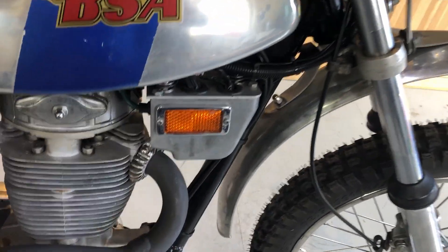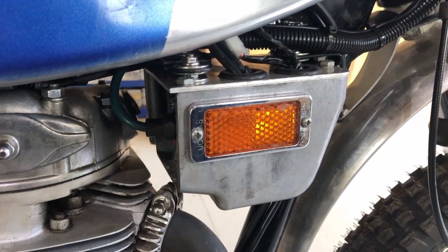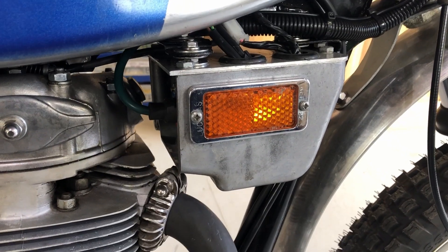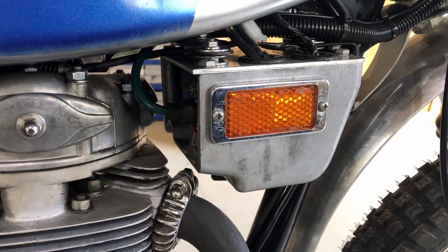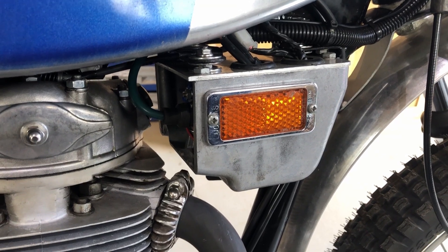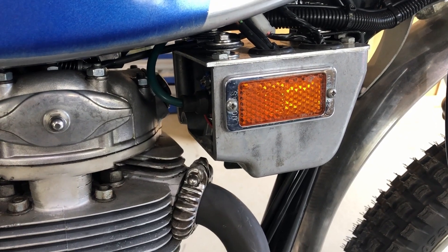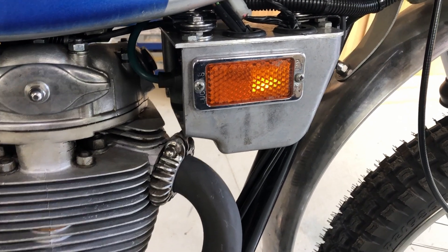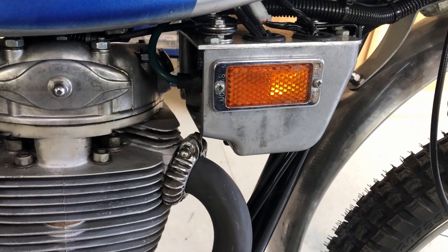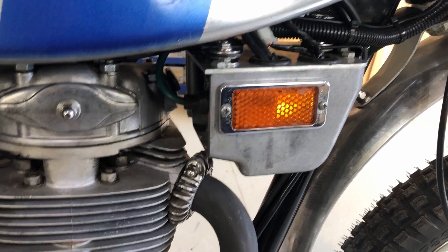Moving up a bit, I kept this original electric box - it was quite a nice space to fit a few bits and pieces in. I've got the CDI control unit in there, I've got electronic ignition on here, and also fitted a Podtronics regulator rectifier which fits in there quite nicely. I've got rid of the plate rectifier and the Zener, and we're now on a more modern charging system which charges quite nicely at 14.2 to 14.5 volts.